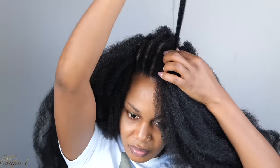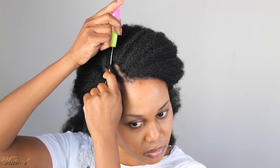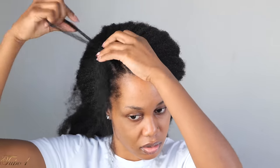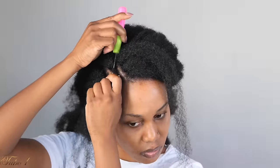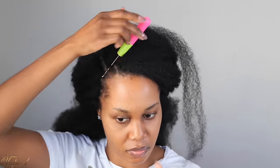Once I get to where I'm parting the hair, I'm going to be doing the same technique from the sides: place the crochet needle in, open the hook, take the crochet hair, place it on the hook, pull it out, take one strand, place it in, and pull it out. Very easy and beginner friendly — anybody can do this. And with no leave out, that's the only reason why I love this hair. It's a very good protective style because there is no hair that you are leaving out.